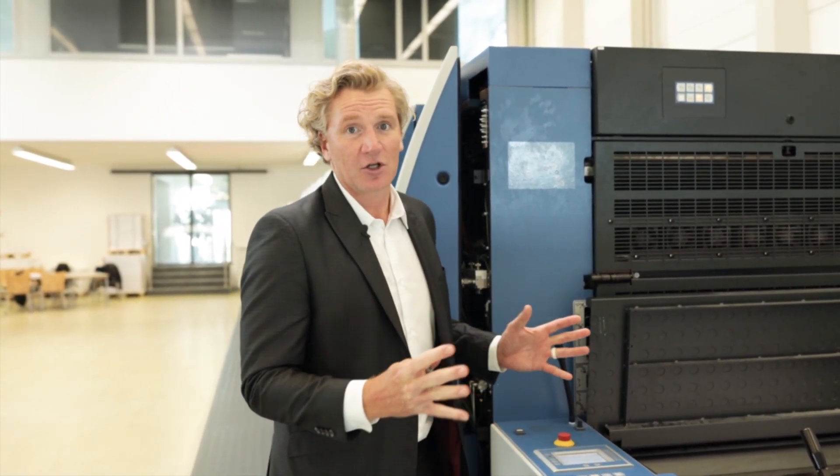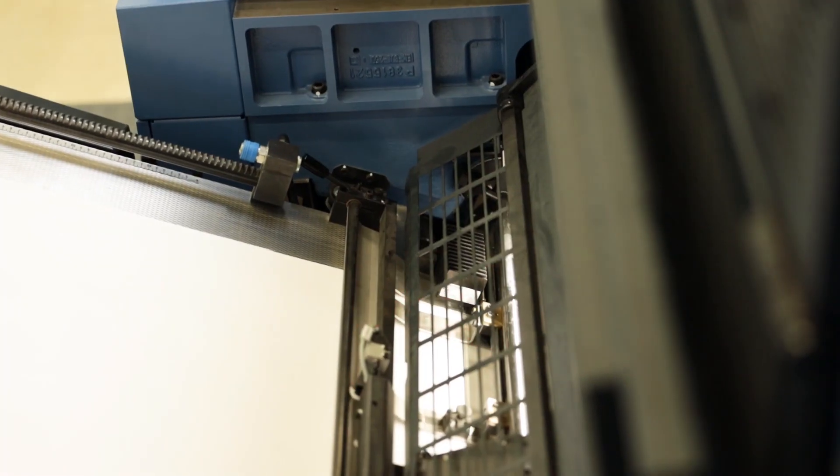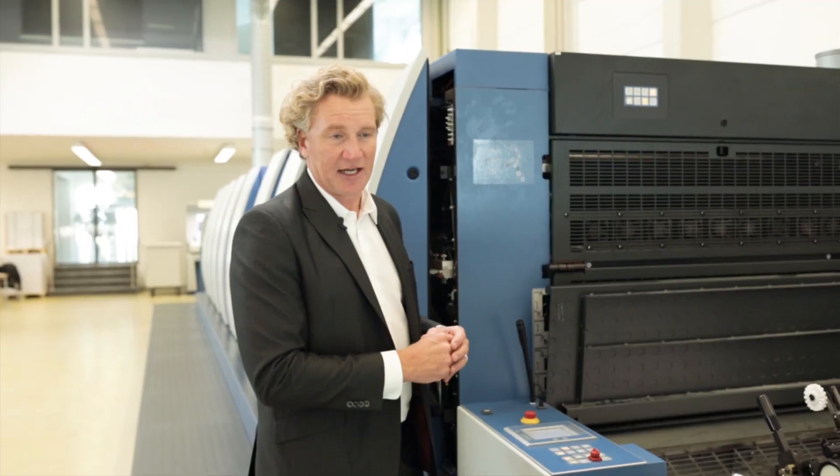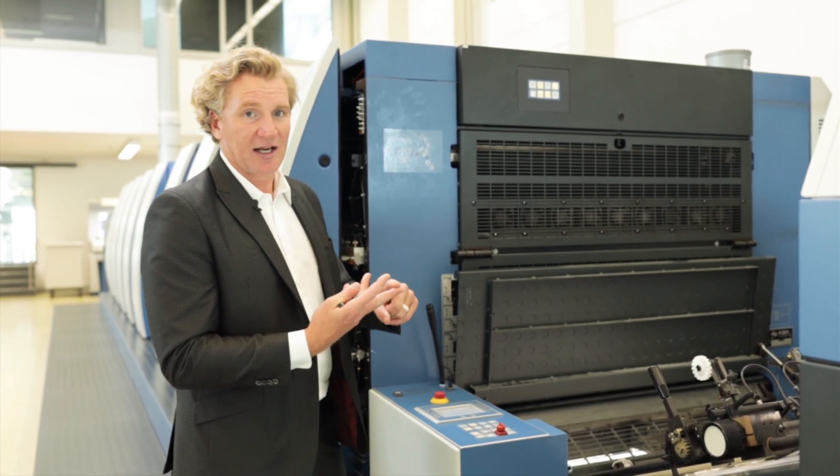Another benefit is no make-ready. We don't have to be down here to move sheet guides or move any guides relative to the side guide. So, zero make-ready time, much higher production speeds, and less trips.